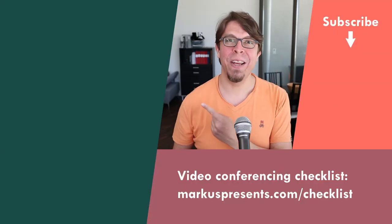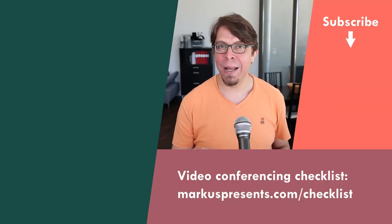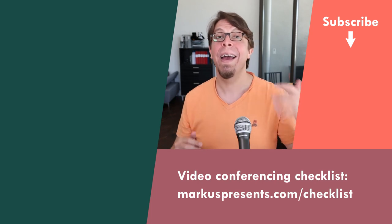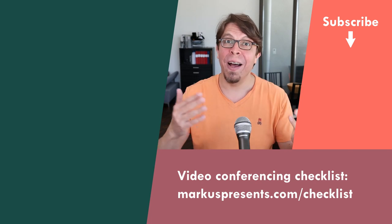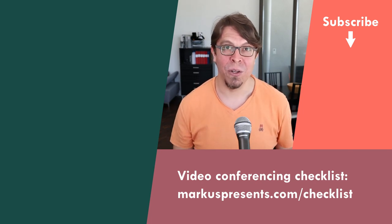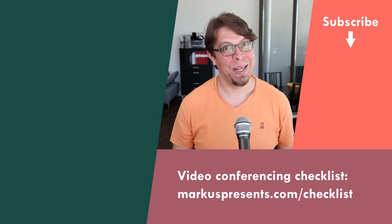If you want to avoid one of the biggest problems in hybrid meetings, check out the video on the screen now. That's my video about how to eliminate audio feedback and echo in hybrid meetings — this is where the different devices bleed audio through to each other. Thank you for watching, and I will see you in the next one.